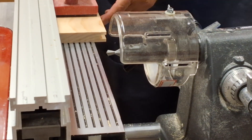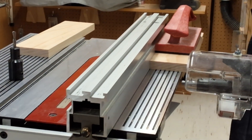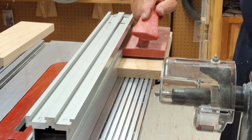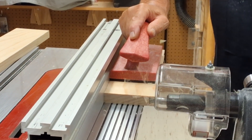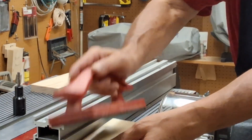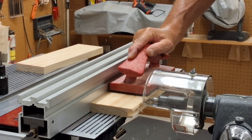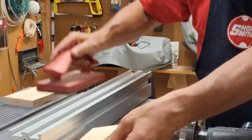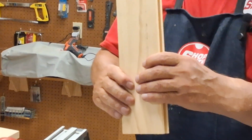We'll do a pass and we'll flip it over, and that'll be the completion of our female joint. So there's our female joint cut.